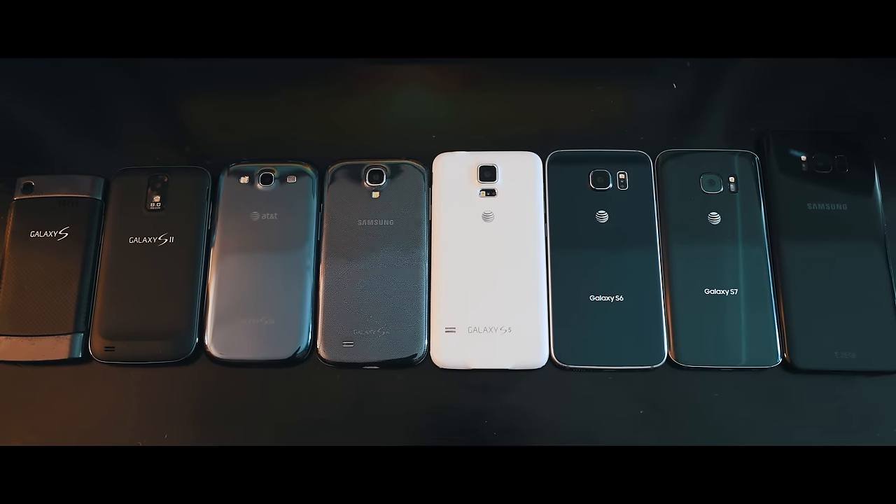What's up guys, Cristian here and today I'm going to show you how to unlock any Samsung Galaxy phone out there. As you can see here I have the Samsung Galaxy S8, 7, 6, 5, 4, 3, 2 and all the way down to the first generation Samsung Galaxy. I'm going to show you how to unlock your phone — this will work for any Samsung Galaxy phone out there.